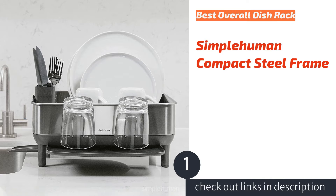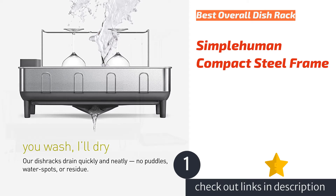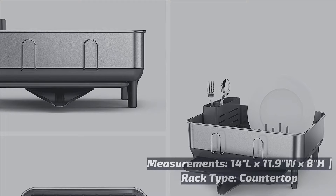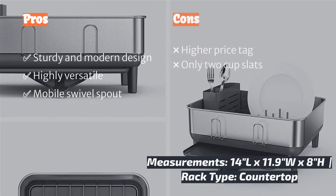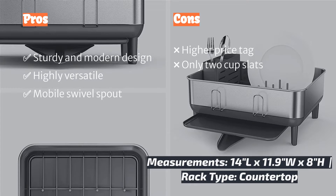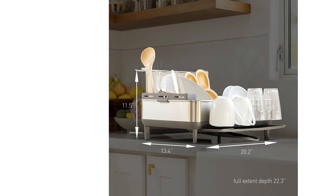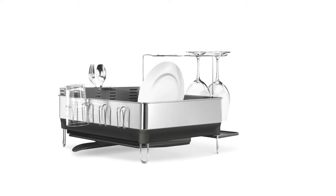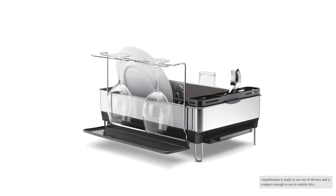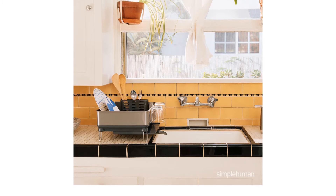The first product on our list is the Simple Human Compact Steel Frame. The Simple Human Compact steel frame dish rack proves to be a valuable asset in the kitchen. The stainless steel design is sleek and modern, and the ever-versatile swivel spout can move with you, making it easy to turn if needed. This model scored the highest overall in our review, with excellent ratings for ease of use, drainage and drying capacity, and aesthetics.